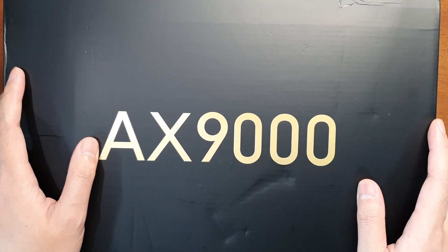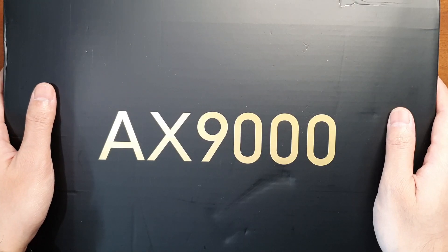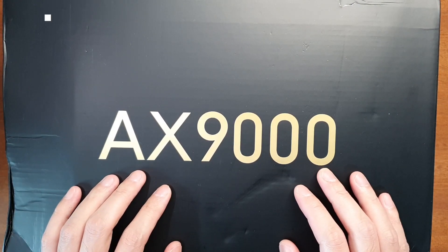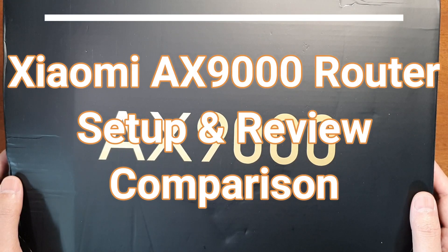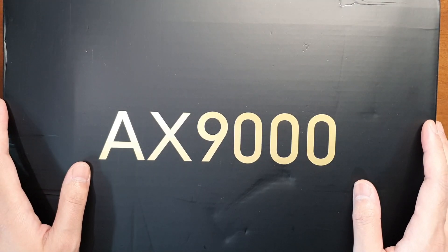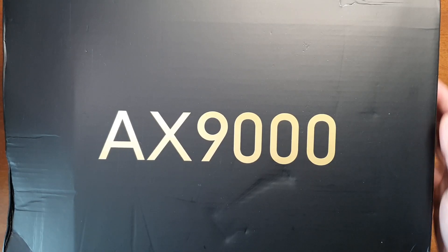Hello everyone, welcome to the Smart Life. Today I have the latest Wi-Fi 6 router from Xiaomi — this is the AX9000 Wi-Fi 6 router. Xiaomi claims it can support up to 9000 Mbps maximum speed. This router is huge and I'm not able to fit it on my small desk, so let's unbox it and see what's inside.